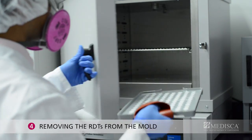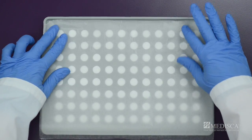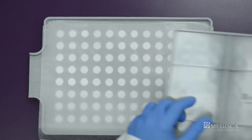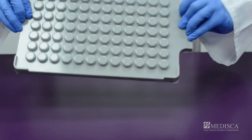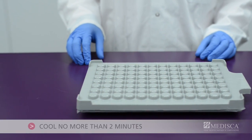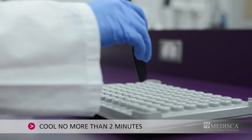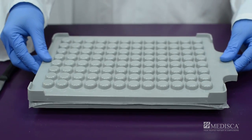Step 4: Removing the RDTs from the mold. Immediately place a sheet of wax paper over the mold, then gently apply the top compression plate without pressing. Holding both plates together, turn the mold over and set it back down. Allow the mold to cool for one to two minutes before gently tapping the bottom cavity plate to release the tablets.